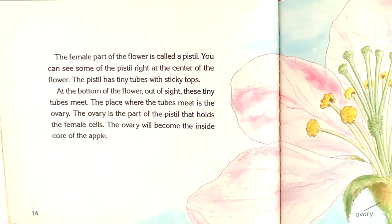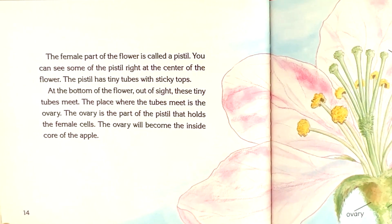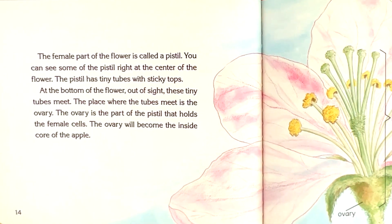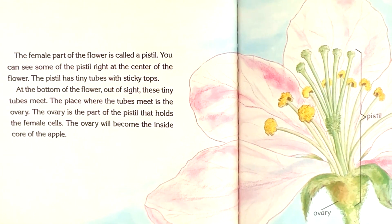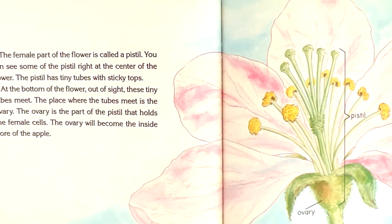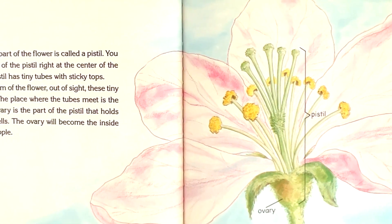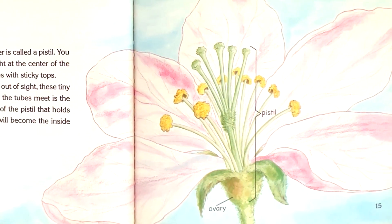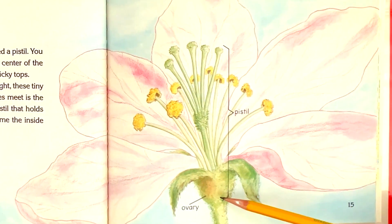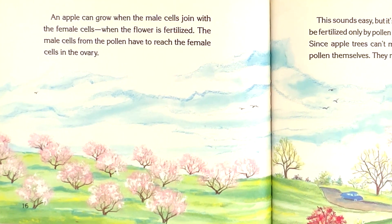The female part of the flower is called a pistil. You can see some of the pistil right at the center of the flower. The pistil has tiny tubes with sticky tops. At the bottom of the flower, out of sight, these tiny tubes meet. The place where the tubes meet is the ovary. The ovary is the part of the pistil that holds the female cells. The ovary will become the inside core of the apple. An apple can grow when the male cells join with the female cells — when the flower is fertilized.